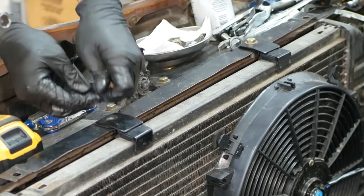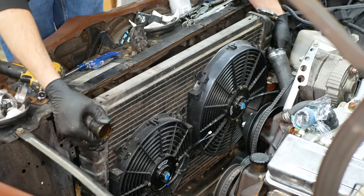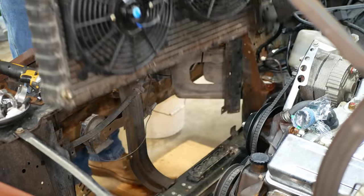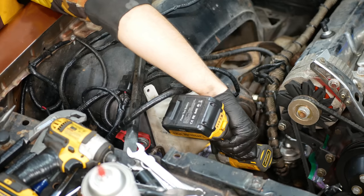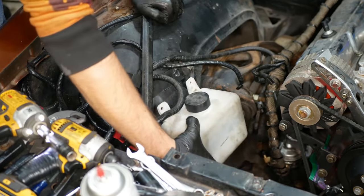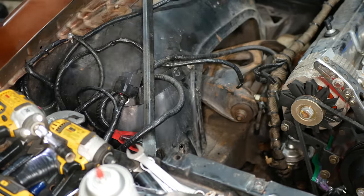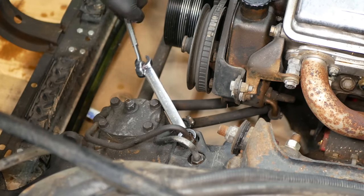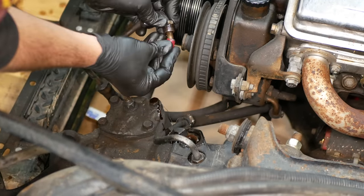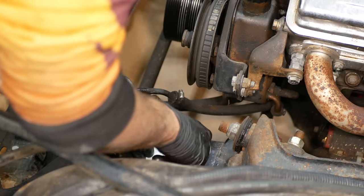Then all we have to do is spin out the two bolts holding in those custom upper radiator mounts, and the entire assembly can be lifted up and out of the car. We'll also go ahead and remove the overflow tank, because with the bigger engine and wide alternator mount, it's not going to be able to stay where it is. Next up are the power steering lines, which we can loosen at the gearbox using a flare nut wrench. And with the lines disconnected and capped, we will cover up the ports on the box.